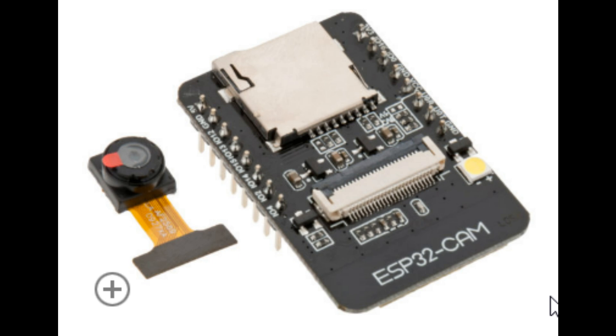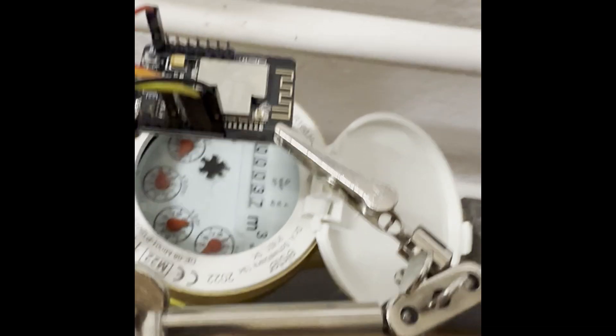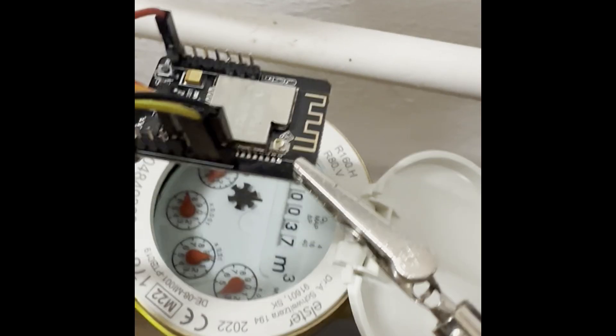It's using an ESP32 cam which is available in many different places. It's not so costly and it's a very good device. The first thing I did was hook it up for a test run to see how I want to fit it on my water meter.